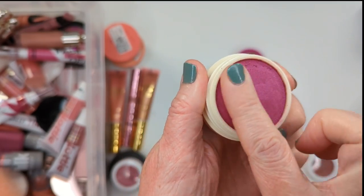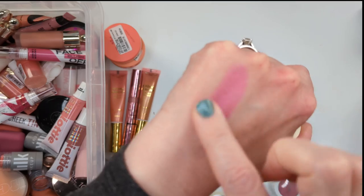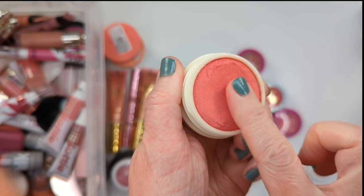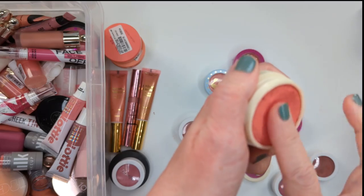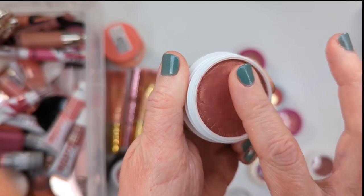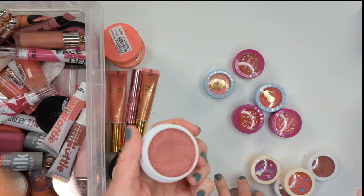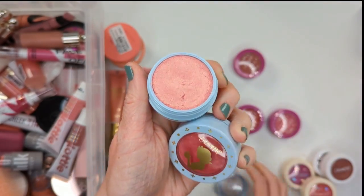Next let's check out some ColourPop Super Shock Blushes. I actually have a ton of these — some shimmery ones, some regular, and some from different collections like the Snow White and the Mariale collections. I declutter these every six months to a year as they tend to get dried out. All of these are relatively new and probably still okay. There are three colors from the regular line that I've repurchased so many times: Prenup, Birthday Suit, and Between the Sheets. These three are kind of my go-to colors because they're just so easy to wear — the perfect kind of pinky nude shades.